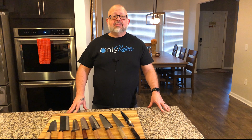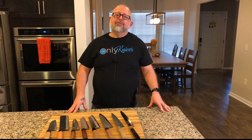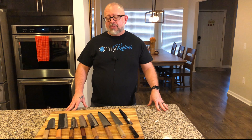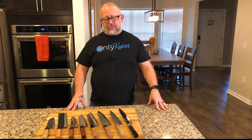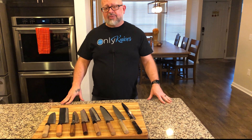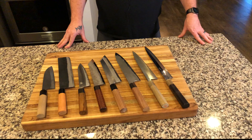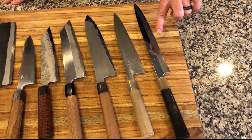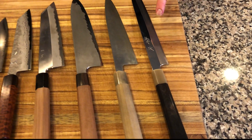I've got some examples of what's happening to these beautiful knives, what I can expect, and some of the things you can do about it. So let's get started. Go ahead and take a look at some of the knives we have here in front of you.